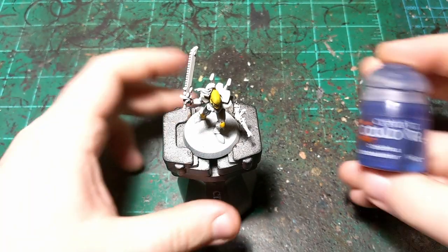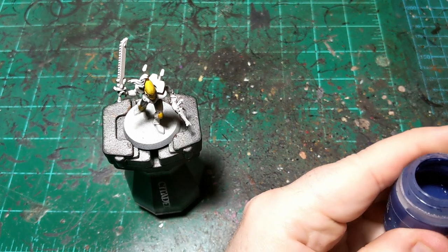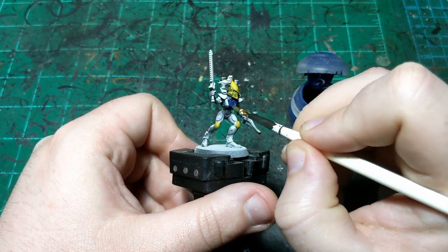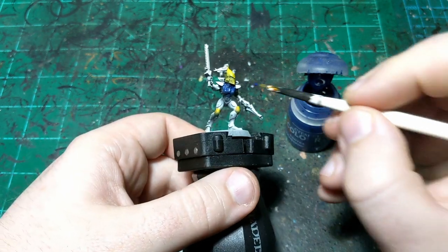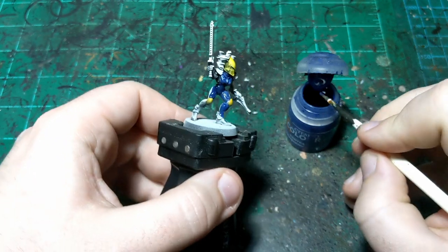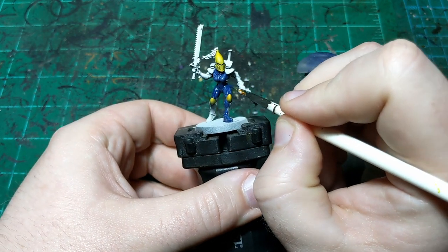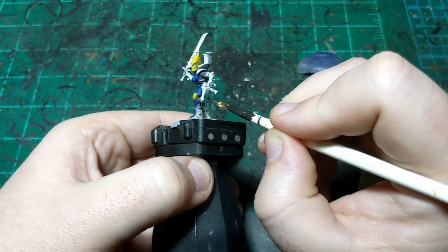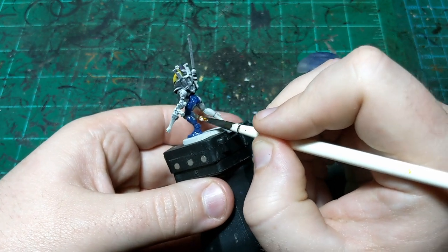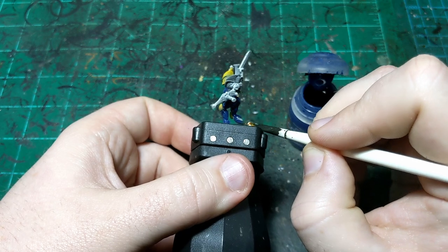Our yellow is dry and now we're going to use Ultramarine Blue for the main blue color on these guys. This is going to be pretty much everything on him except for the weapons and his plume on his helmet. We are going to come back and paint some other details on top of this blue using a metallic paint, so we don't need to worry about being careful — we just need to avoid the yellow. Just making sure to apply this heavy enough that it goes on smoothly. I'll do the rest of the armor and then come back and start on the details.